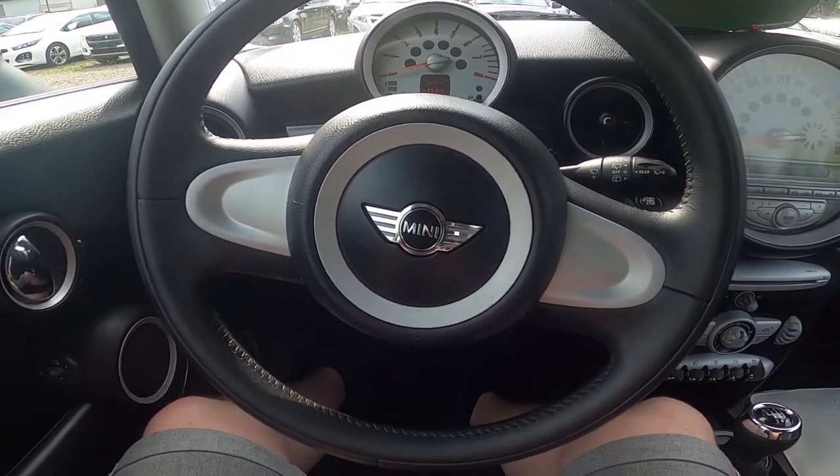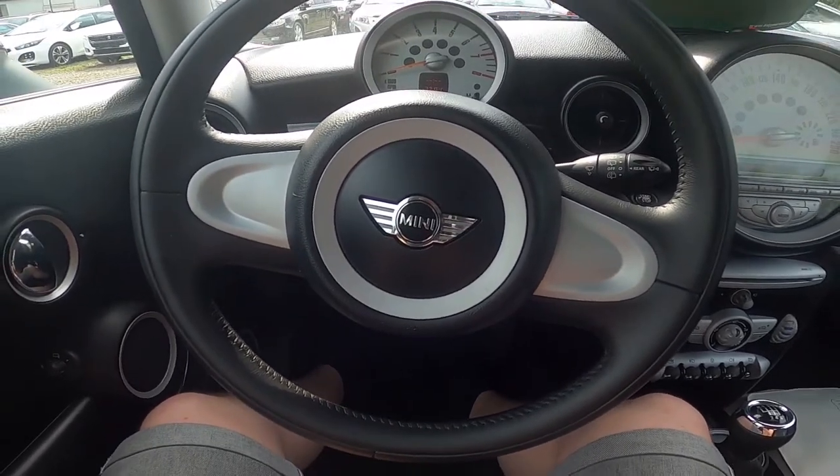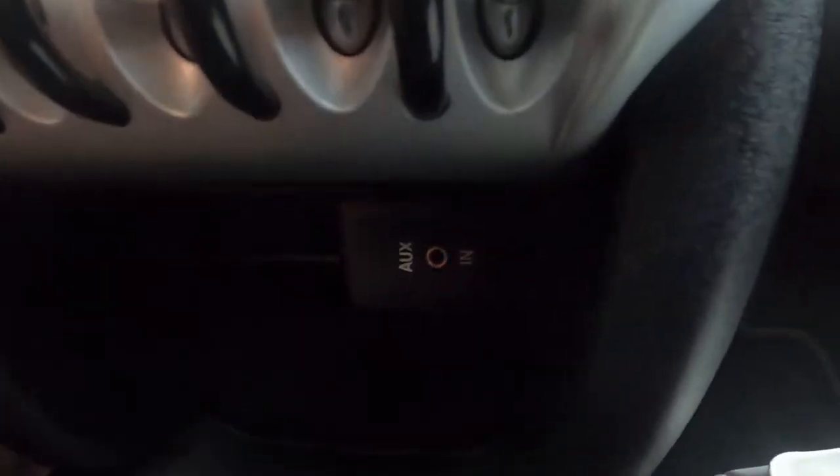Hello, today I'm in Mini Cooper 1. In this video I'll show you where is the AUX port. In the beginning let's take a look in the middle of the car and right here under this panel we've got AUX port.